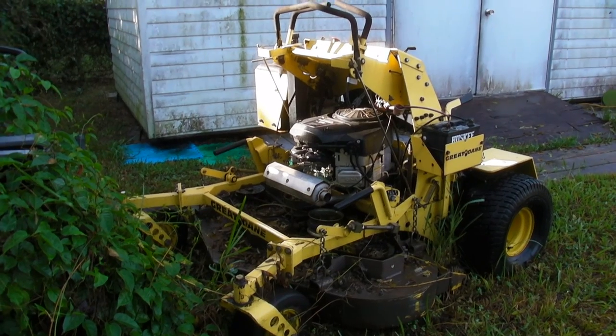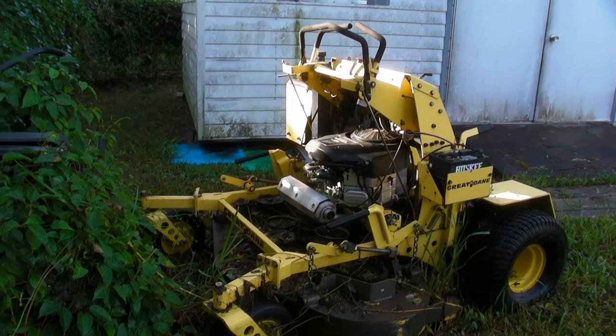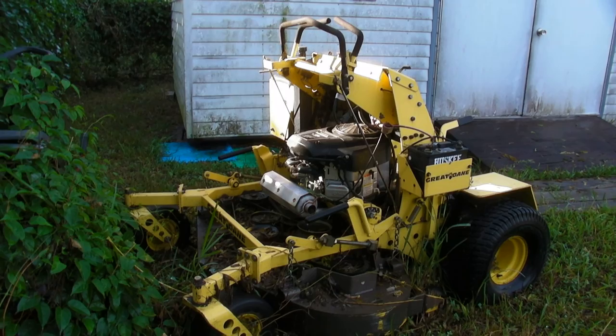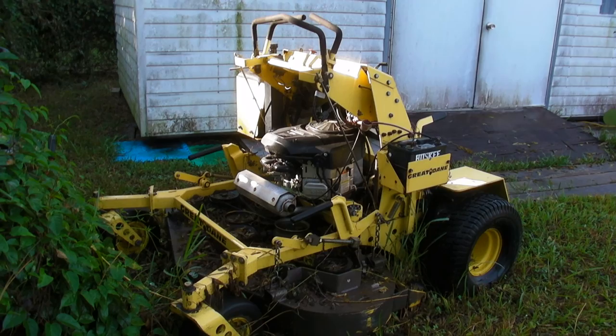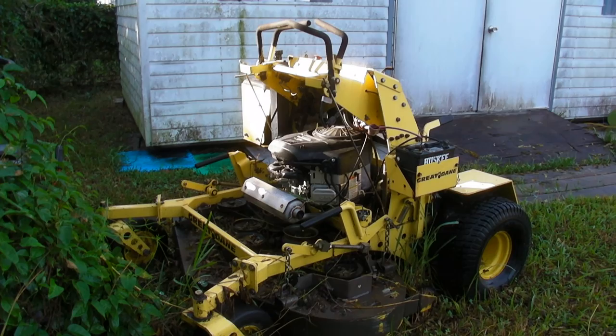Welcome back. What we've got here is what I'm going to be calling my winter project. If anybody doesn't know right off hand what it is, this is a Great Dane Super Surfer. This is a 52 inch, and it was my primary mower about three mowers ago. As you can see, it is parked at the moment and not running, but it's got some promise. This is what I'm going to be doing this winter — getting this back up and going.